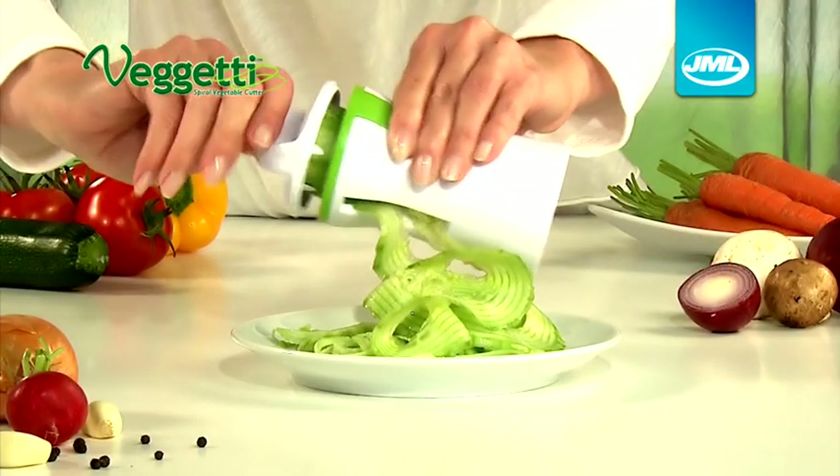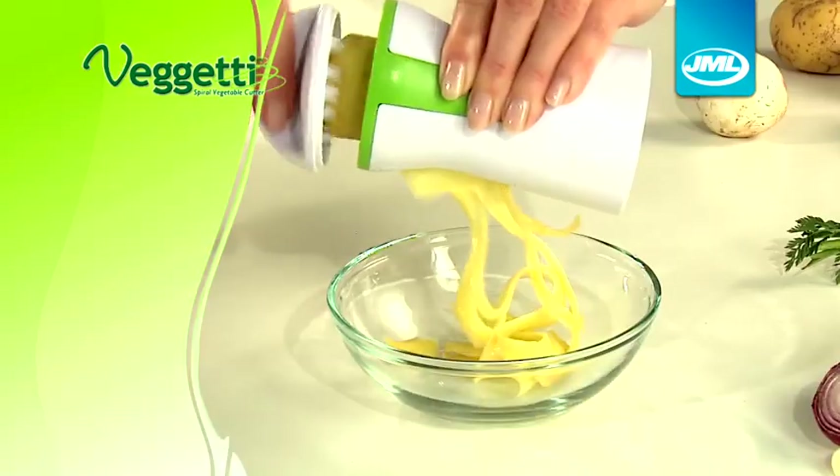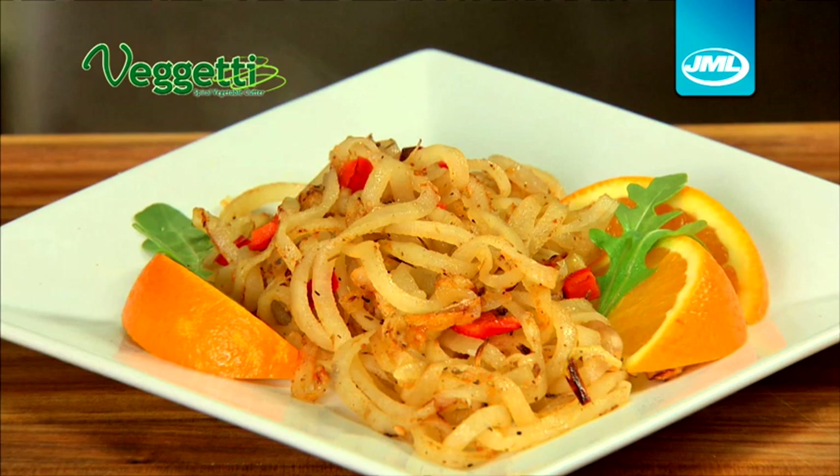Just look how it works on this cucumber. Create a chef's standard salad with just a turn of a wrist. Or how about FIGGETTI potatoes for delicious homemade hash browns.